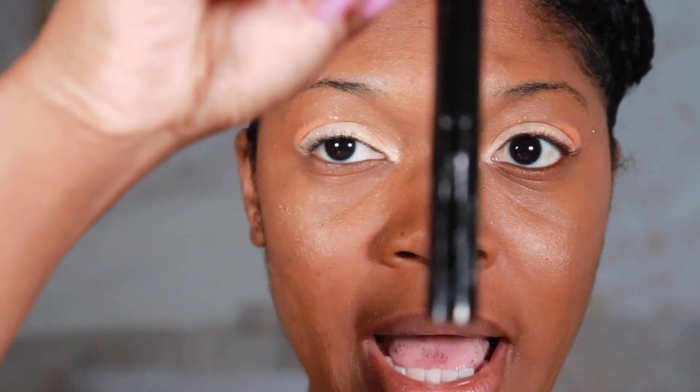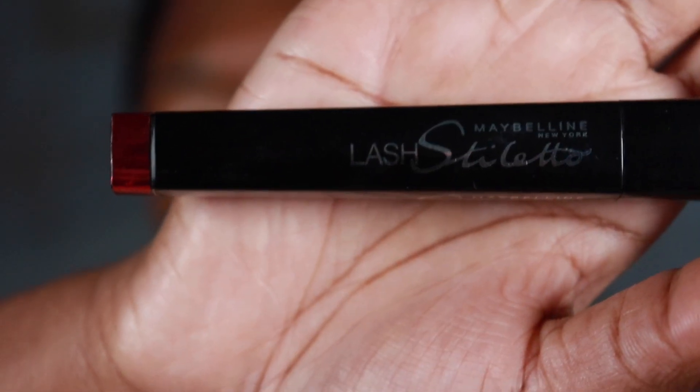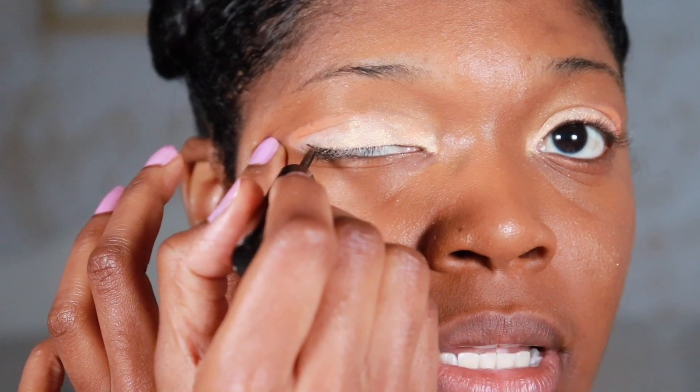Then I'm going to put on some eyeliner, which is my Maybelline — it's worn off, but this is Maybelline Tattoo Studio. I'll use the Maybelline mascara next. These things I didn't buy recently, but I'm just going to put them on so you guys can see kind of a finished look.